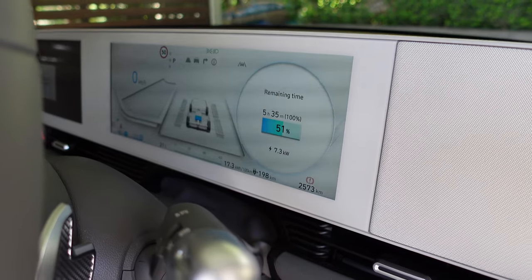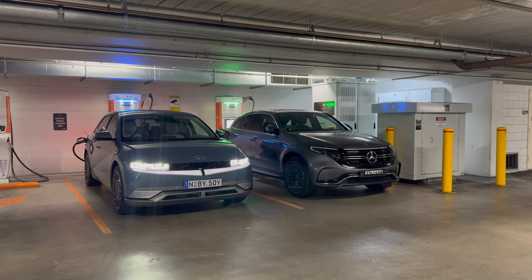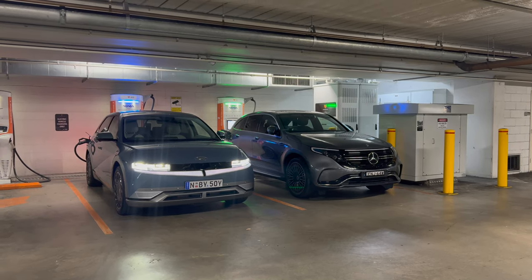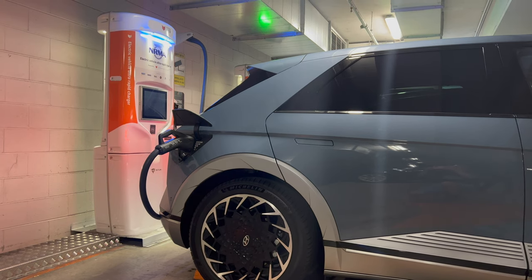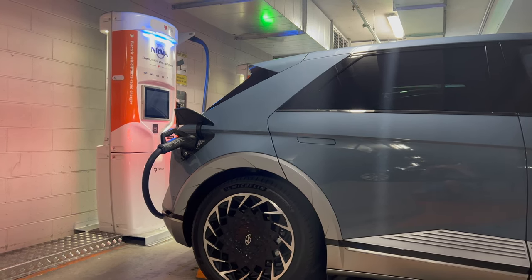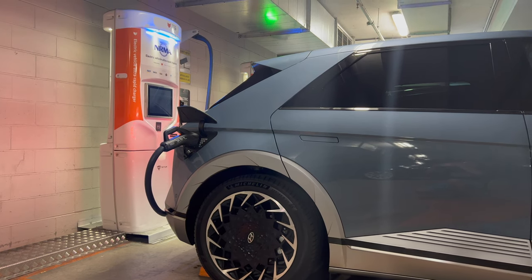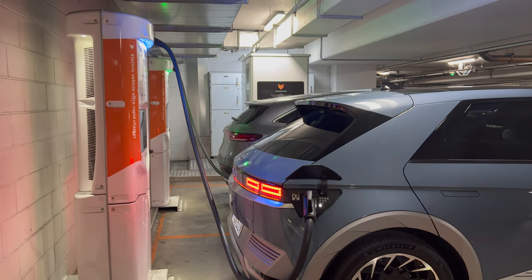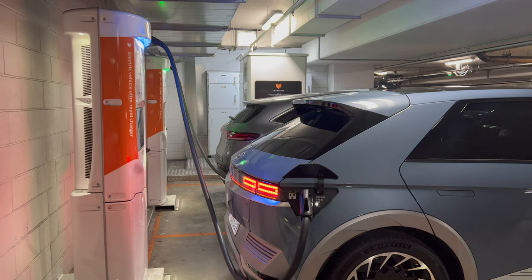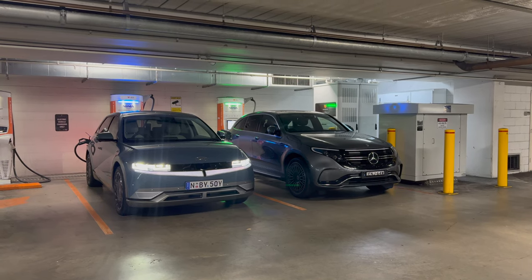We're going to do a DC fast charging test right now. These are the 350 kilowatt chargers provided by ChargeFox at East Village Shopping Center in Zetland, just south of the Sydney CBD. They provide two hours of free parking, with the car park open from 5am to midnight every day, and free parking after 6pm. You have to download the ChargeFox app and set up your account with payment details. ChargeFox charges 40 cents per kilowatt hour, which is quite competitively priced, and there is a 20% discount for NRMA members.